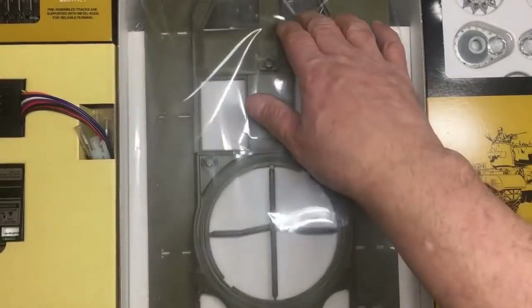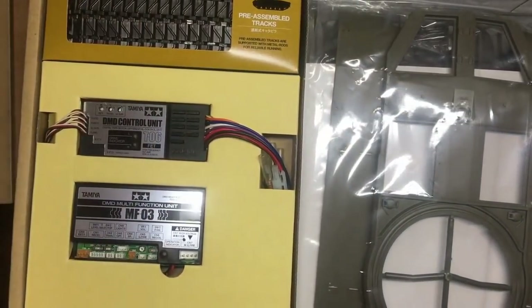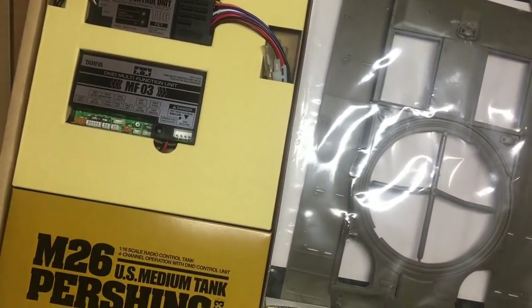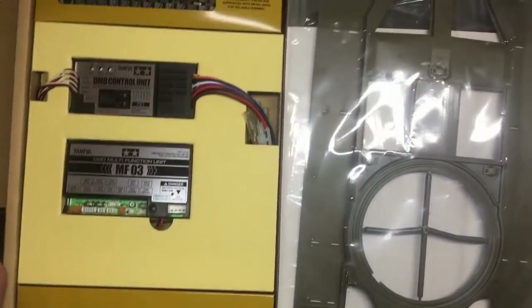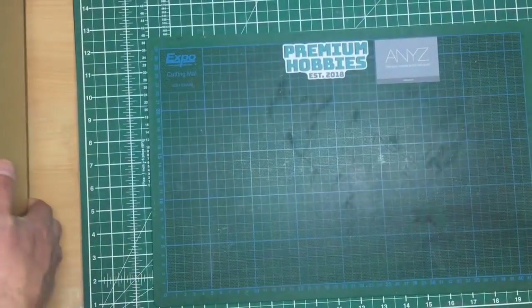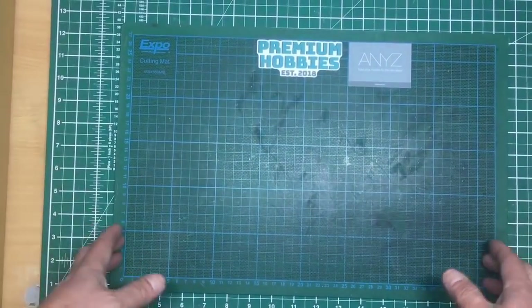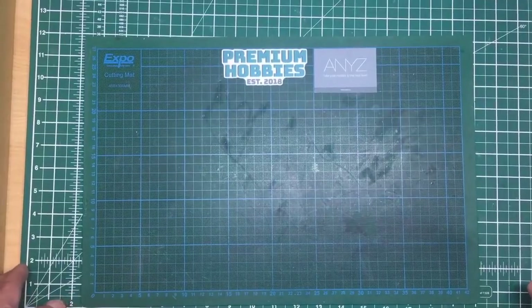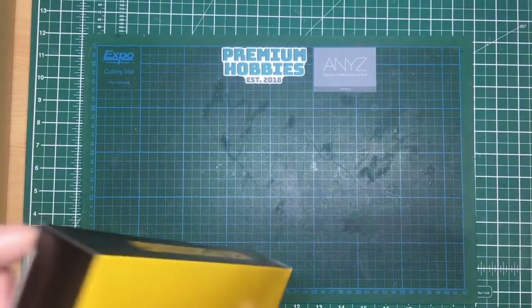As I showed you: metal parts over here, lots of plastic parts, and over here the tracks, all the electronics, and then there's the pressed metal parts box. Wonderfully packaged. I think the best thing to do is move this out of the way and show you the parts box by box. We'll start with the pressed metal parts box.